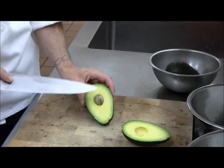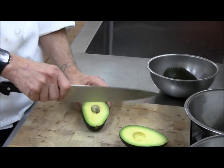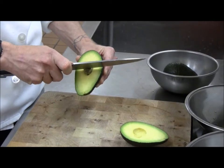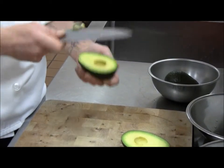Now, you'll want to remove the pit from the avocado. Just get your knife on it and give it a twist. Generally, it comes out pretty easy. Just discard that.